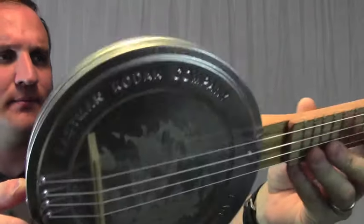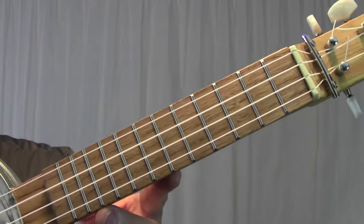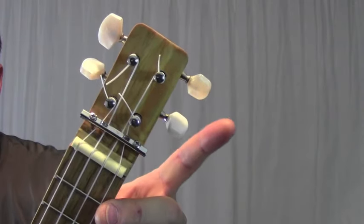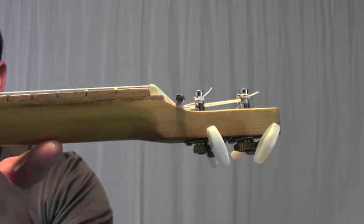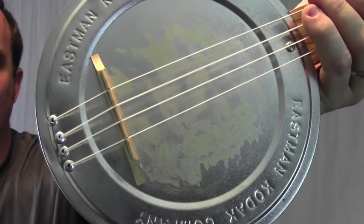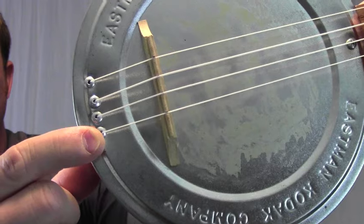The body is an old Kodak film can. The neck is some red pine that I got from a friend, and it has an oak fretboard. Up here at the headstock it has some geared tuners, a string retainer, and just a little angle for the strings. It has a floating banjo style bridge and some rivets here for the strings to go through.